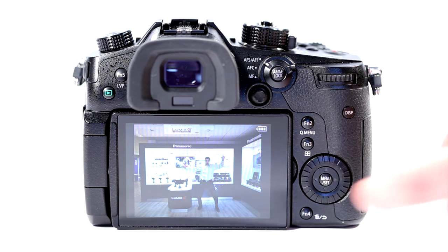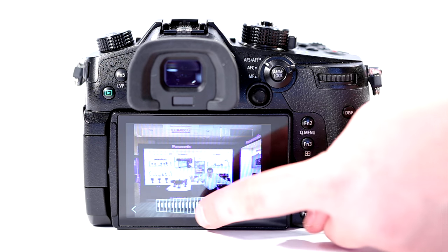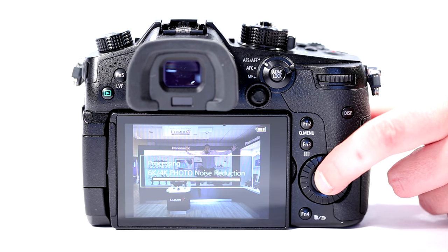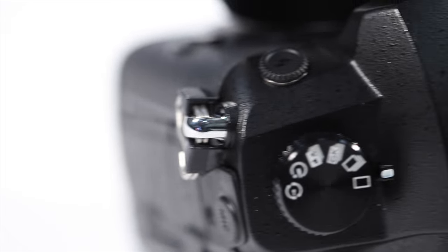To capture the action, the body comes with 6K photo mode. This works the same as 4K photo in other Panasonic cameras but produces 18 megapixel stills. Holding down the shutter button in 6K photo mode will shoot a burst of video for a few seconds, and in playback mode still images can be extracted.